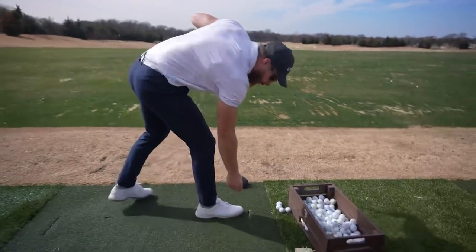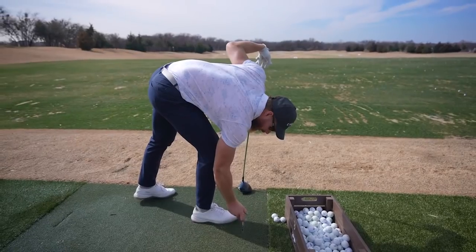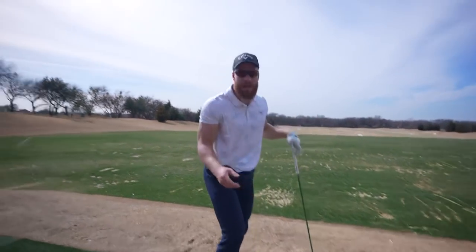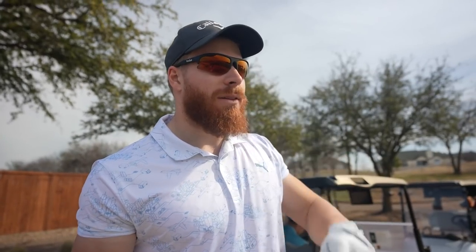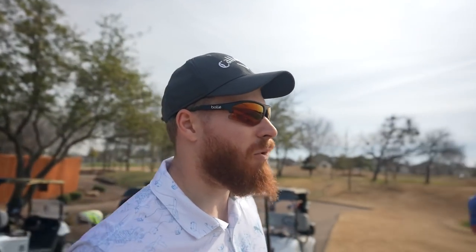That was a little low in the face, just a little bit, so my quick fix for that would actually be to tee it up a little higher. But usually I'm more on the high end anyway, so a low miss is not too bad. But let's try to hit this one to the right — I really want to hit this one right, because that was drawing a little bit.